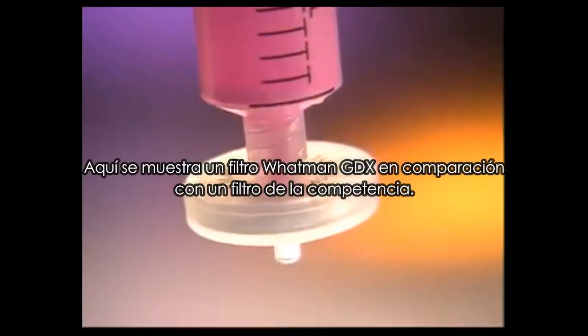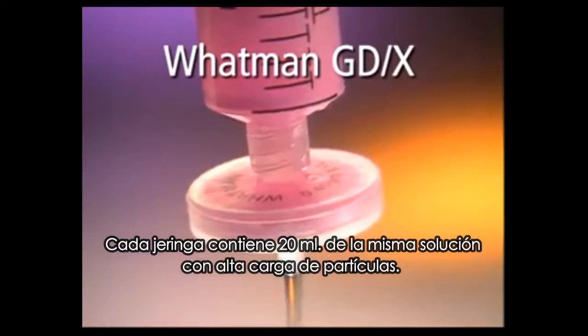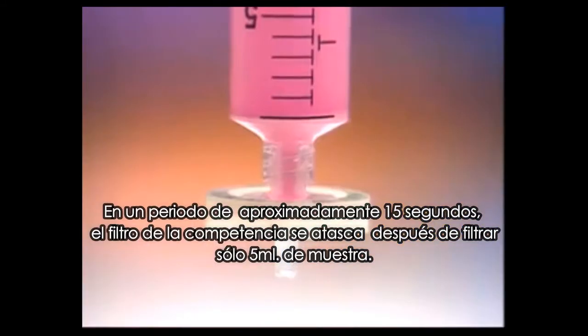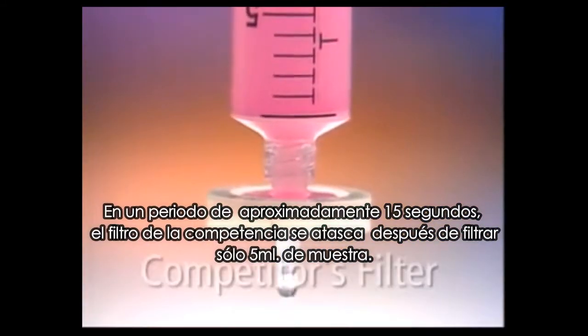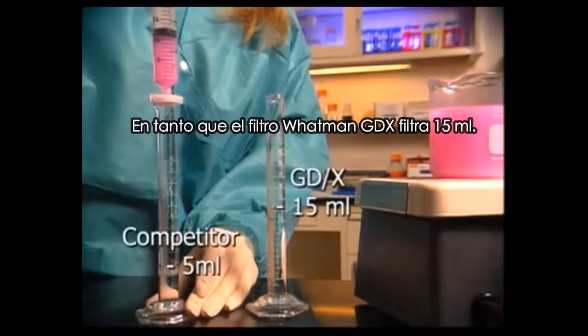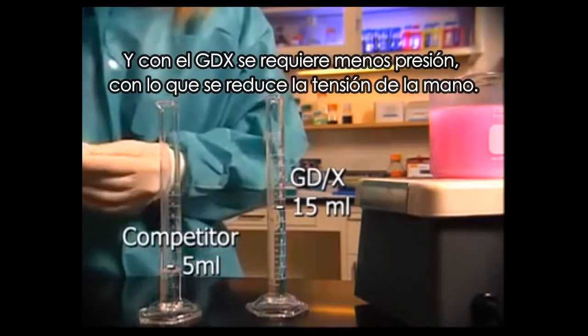Here a Whatman GDX filter is shown in comparison to a competitive filter. Each syringe contains 20 milliliters of the same high-particulate solution. Over an approximately 15-second period, the competitive filter clogs after filtering only about 5 milliliters of sample, while Whatman GDX filters 15 milliliters. And with GDX, less pressure is required, reducing hand strain.